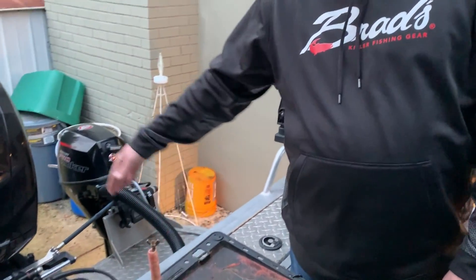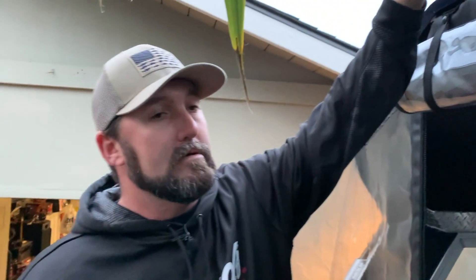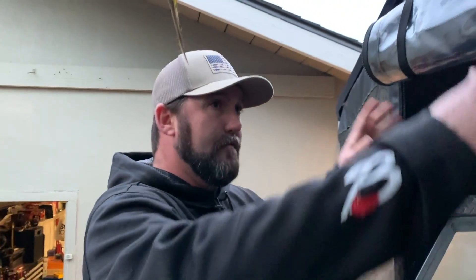This boat is 18 and a half feet to the transom and 20 feet 10 inches overall — almost 21 feet. It's smaller than it looks; a lot of people think it's much larger. It's a good size for the ocean — not an everyday ocean boat, but you can take it out on the right day. It does great on the bay, rivers, delta, and is absolutely perfect for lakes.